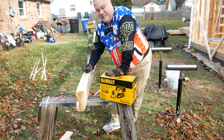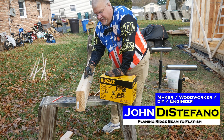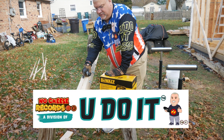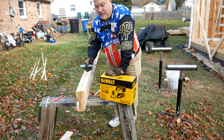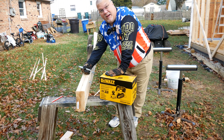Hey, this is John, Would You Do It. Today we're working on a ridge beam. This is a ridge beam that I built for my shed. The purpose of the ridge beam is to add extra structural components so that we can share the load from the front of the shed, or the front wall, to the back wall.